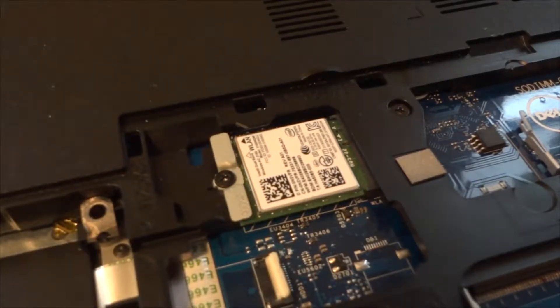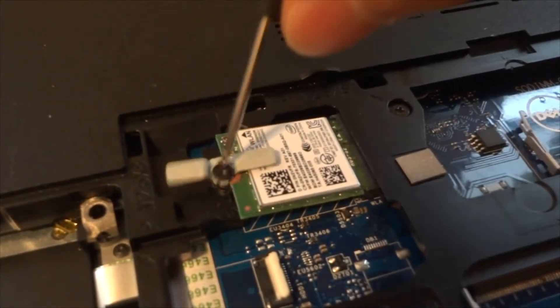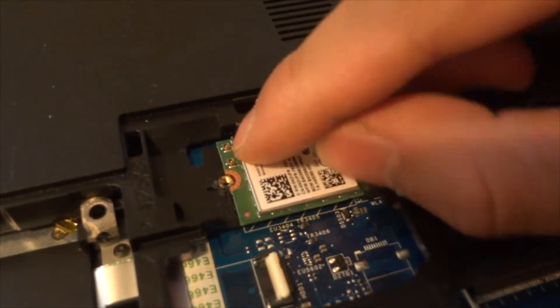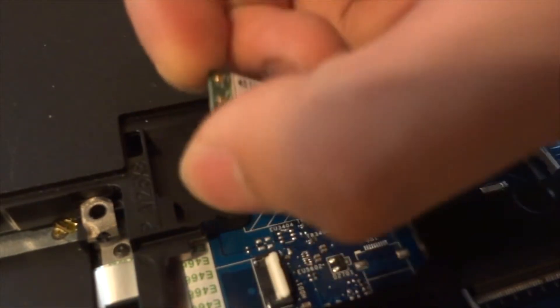Next, remove the WiFi card. To do that, unscrew this screw here and set it aside, then disconnect any cables you see by pulling them out, and pull out the wireless chip.